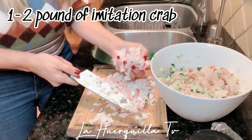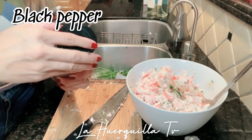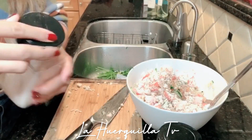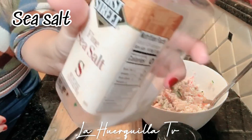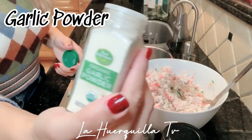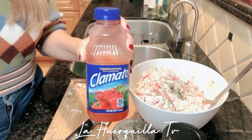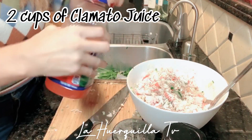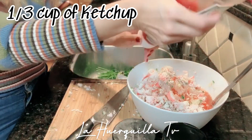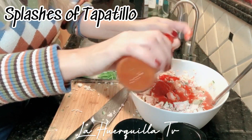Now we're going to put it in there. Now I'm going to add some black pepper, I'm going to add salt — just some sea salt — I'm going to add garlic powder. Sabe mejor con ajo verdadero. Le voy a echar ketchup, y le voy a echar tapatillo. Todo depende tu gusto.